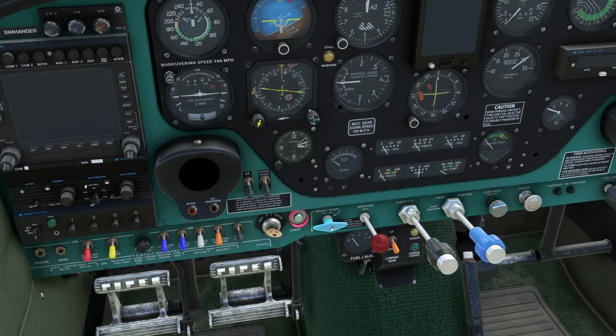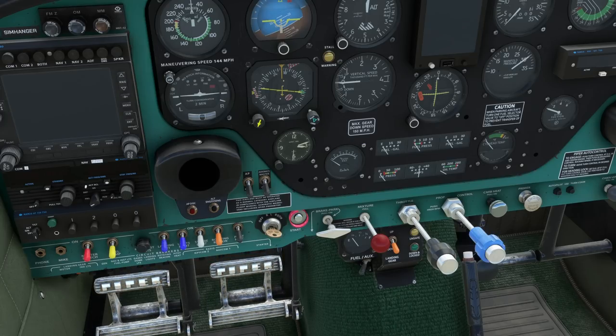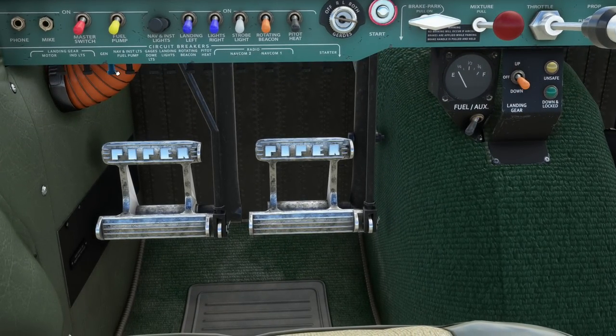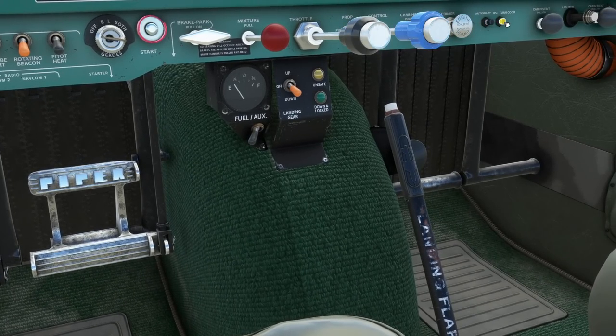First item on our checklist is the brakes. To set the parking brake, press down on the rudder brakes and pull out. Parking brake on. Check the landing gear switch is in the down position — which it is. Then check flaps are fully retracted — lever all the way forward. Pulling back on the lever will drop the flaps. The Comanche 250 has a number of circuit breakers positioned under the light switch dash, and we want to check they're all pushed in as they're all simulated in this aircraft. There are also two others — the autopilot and turn coordinator — and those are in as well.